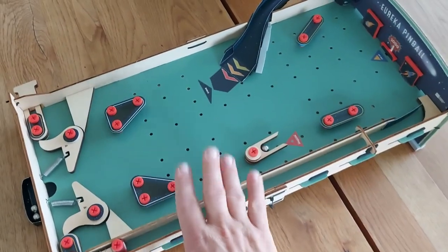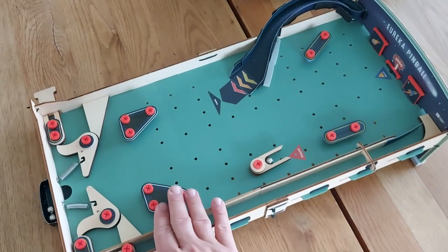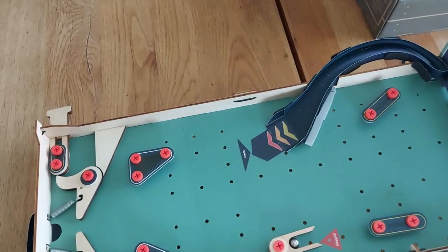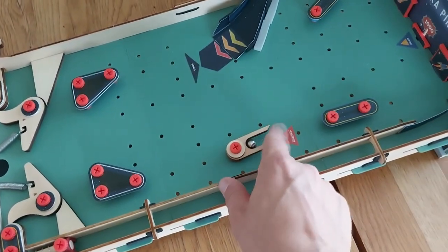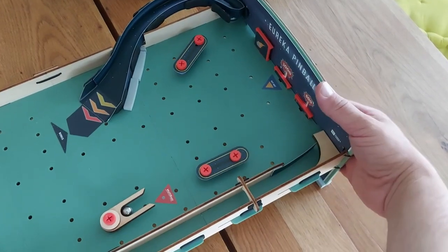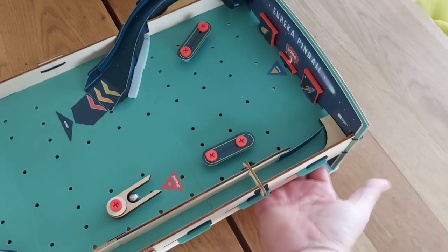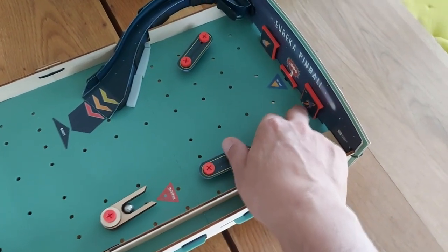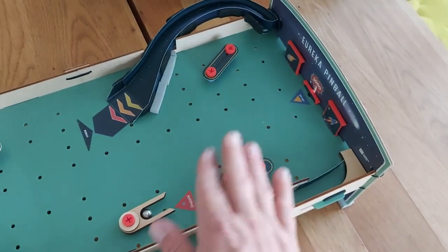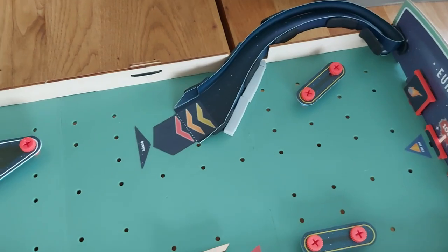I really like how easy to assemble this was, also for my kids, and it's well functioning — the rubber bands give enough tension for the ball to bounce off. The multi-ball catcher is a great idea, and how the drop targets work is really great because they are fixed with a spring underneath, which prevents them from falling in when the flipper moves around. As you saw, it's also possible to shoot the ramp and it does its job.